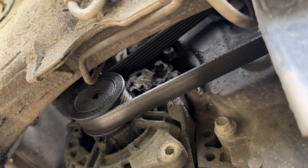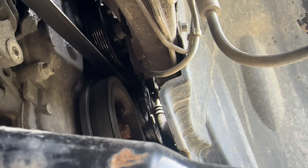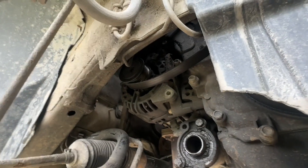Now what we need to do is remove the serpentine belt here. Half inch breaker bar right there on that square dead center of the screen. When you pull it this way, it loosens the belt and you can pull it off with the alternator.